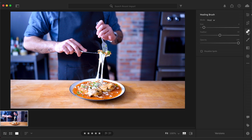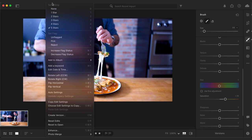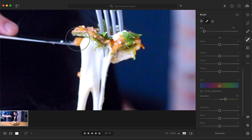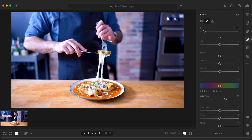Thanks again to Adobe for sponsoring today's episode. Lightroom gives you incredible editing control with easy-to-use editing tools and presets. There's a new feature I think is particularly cool - super resolution. On desktop, you can quadruple a photo's resolution, perfect for getting large prints. I love that I can take a photo on my phone and easily edit it in the Lightroom app before posting it. Try it for yourself by clicking the link in the video description.